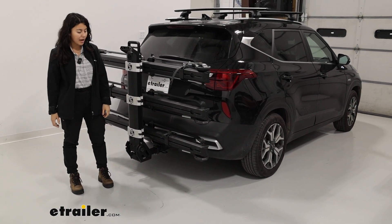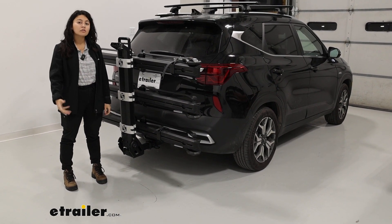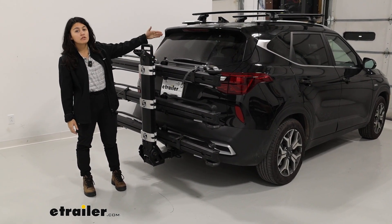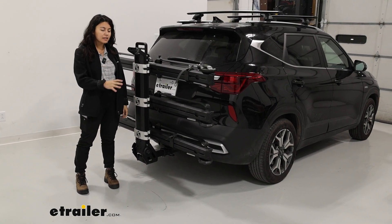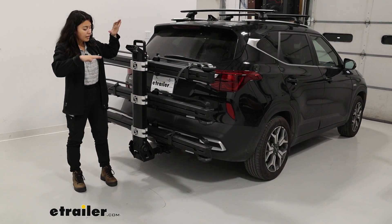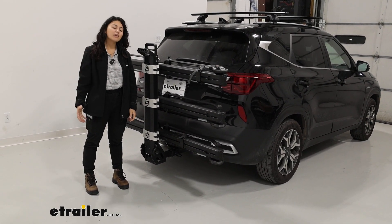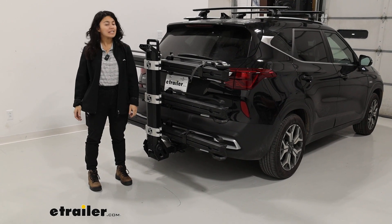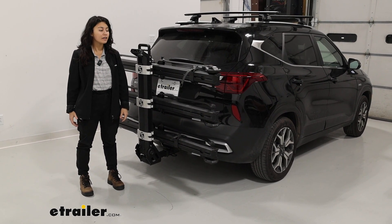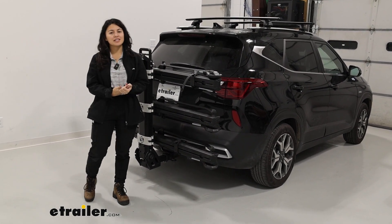If you want to carry extra-heavy bikes and multiple bikes — 80 pounds for the first two, 35 pounds for the third, and another 35 pounds with the add-on kit — this is going to be a very sturdy way to carry them. The downside for the Seltos is that you have to be mindful that your suspension may sag with that much weight behind you, and you have to be careful about hitting the ground since it doesn't sit that high up. But if you want to use this rack with your other cars as well, you can compare the measurements from this video to your car's specs to find out what works best for you.